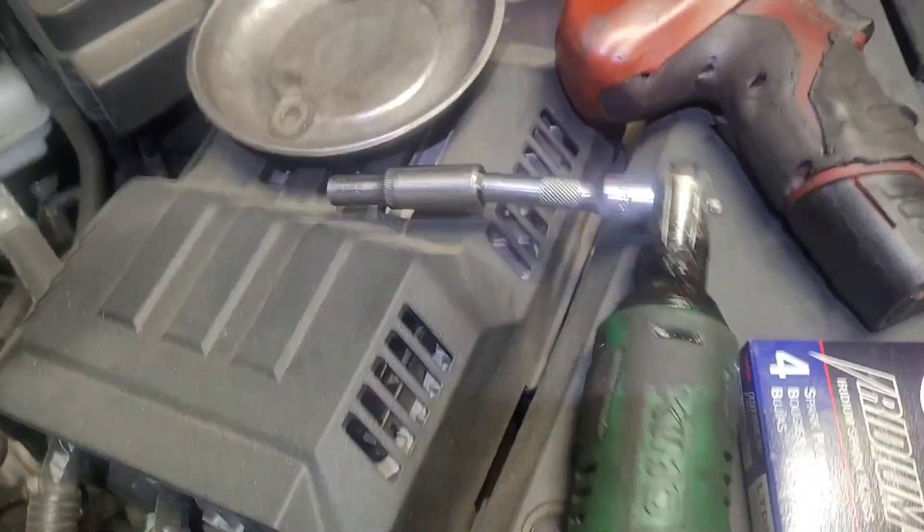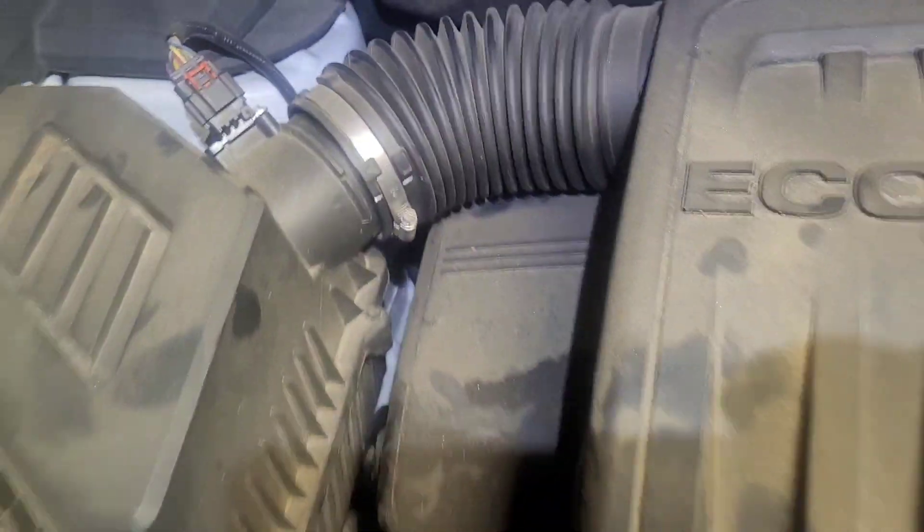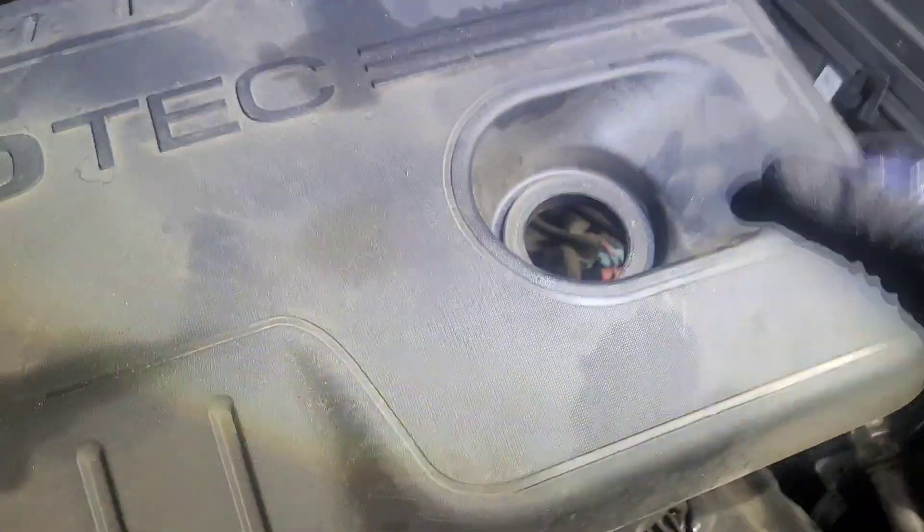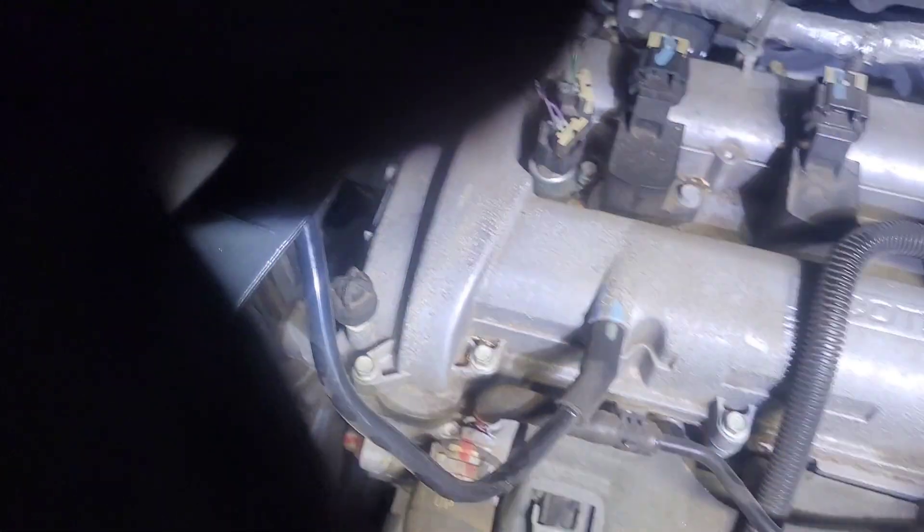So come here with a long extension, you want to get that, pull that up, take that off, lift this up. Now, you got to be careful when taking this off right here sometimes — just a brake line or whatever, just be careful. Set that to the side.